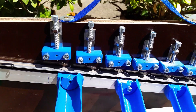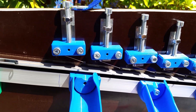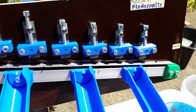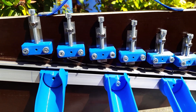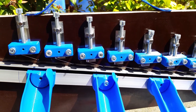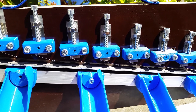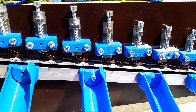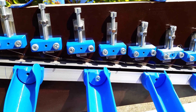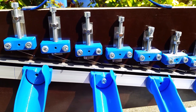Another advantage is the high range of sorting sizes and the adjustability. I can sort between 15mm and 5mm, and I can adjust the sorting sizes to whatever I want. I can sort specifically for 5.5mm or for 8.2mm, and I can sort 8mm from 8.2mm. It's working that precise and it's adjustable.